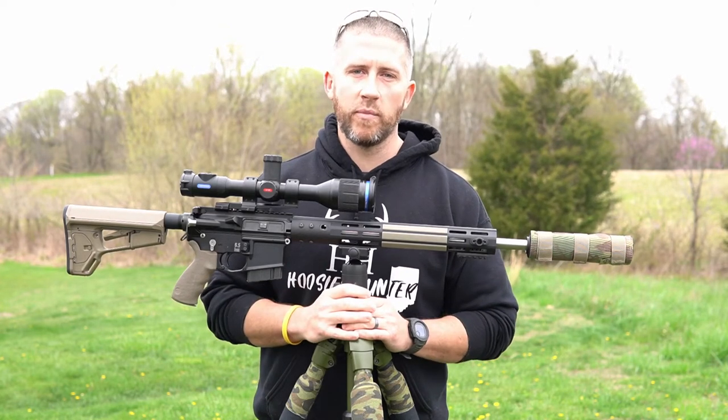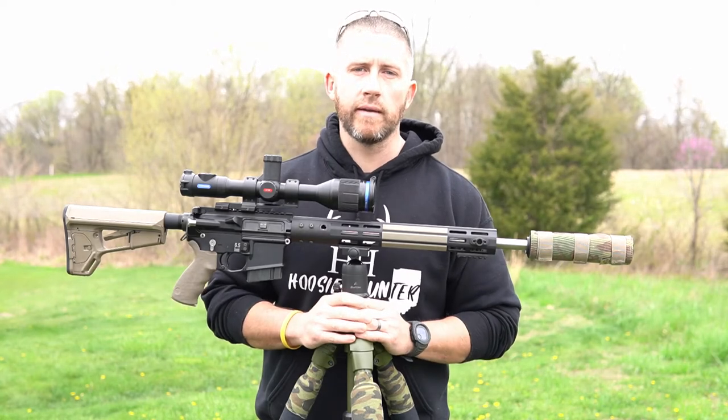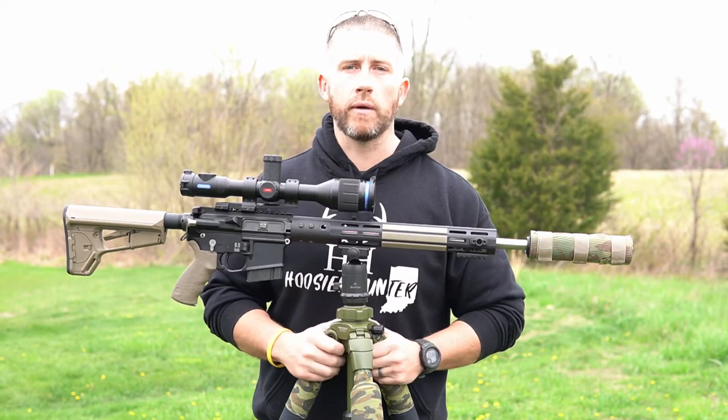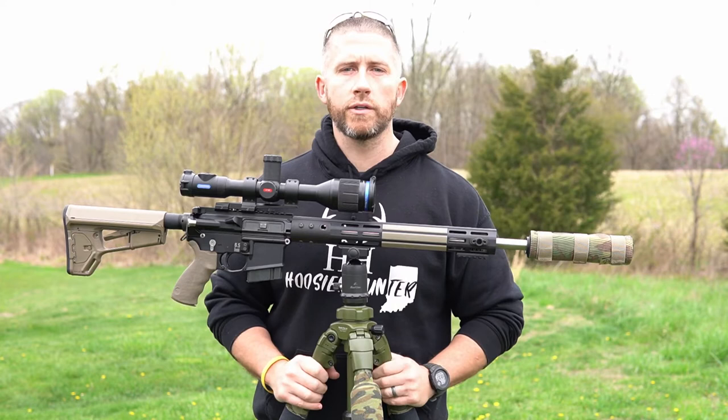What's going on you guys? Hope you guys are staying safe and healthy. Coyote season here in Indiana is officially out for the year. I will still be hunting some, but not as much as I typically do during regular coyote season. Coyote season here runs from October to March.